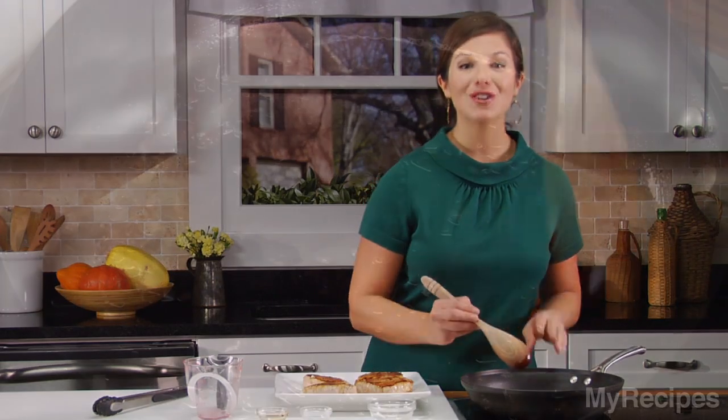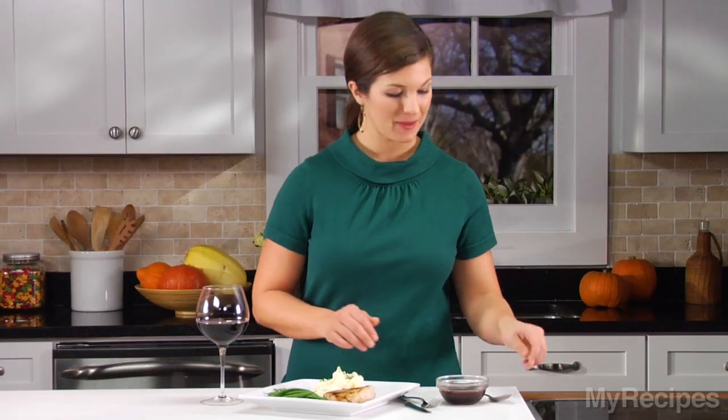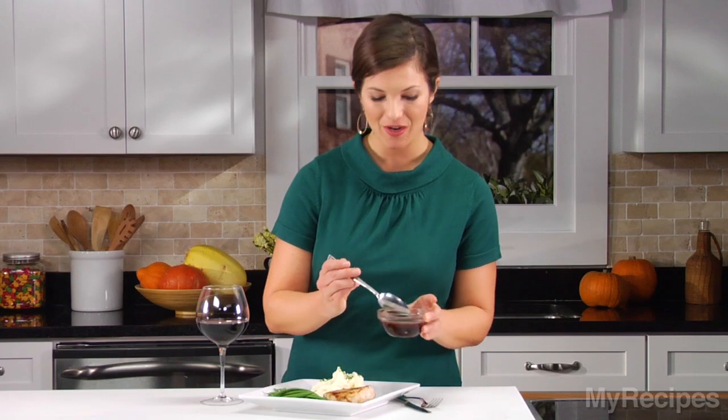Bring this mixture to a boil and cook for about 5 minutes, or until the sauce is slightly thick. This was such an easy meal, and it looks amazing. Spoon the pomegranate sauce over the pork.